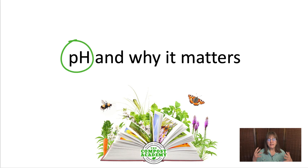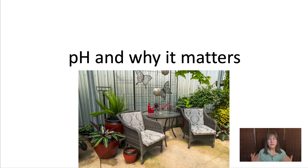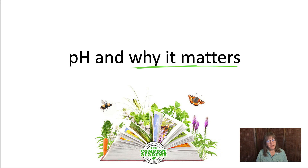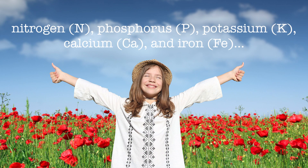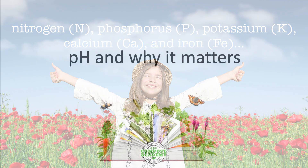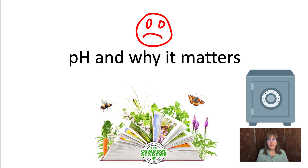Understanding pH is a game changer for every gardener, whether you're tending raised beds of vegetables or containers of flowers on the patio. pH determines how well your plants can absorb essential nutrients like nitrogen, phosphorus, potassium, calcium, and iron. If your soil's pH is off, these nutrients become locked up, which means your plants can't access them and they struggle to grow. It's like having a million dollars in the bank, but you don't have the key.